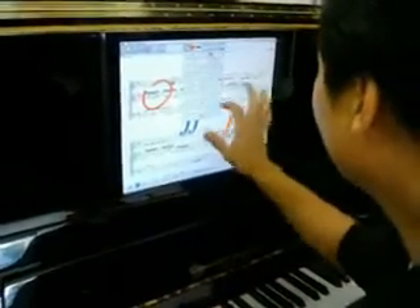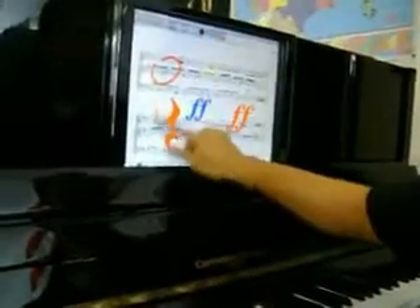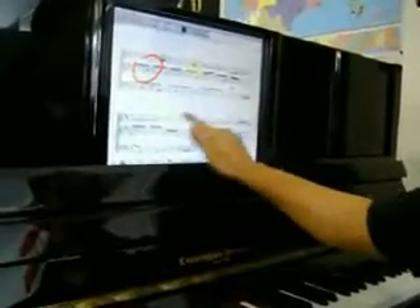Let's put in a couple of little rests here and there. All of this, of course, all erasable — with my finger. Touch screen response is excellent. Look at this thing.